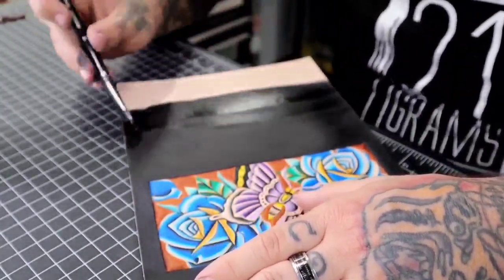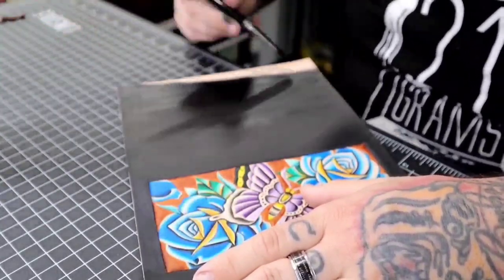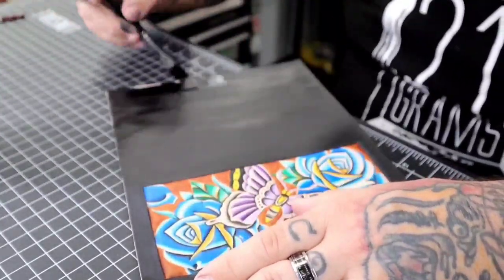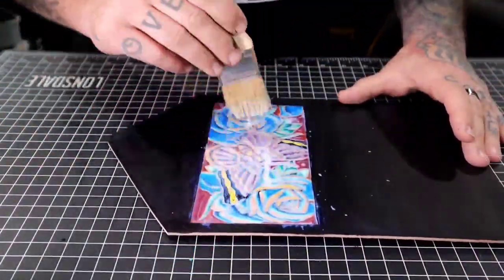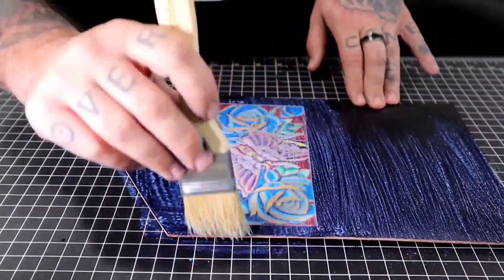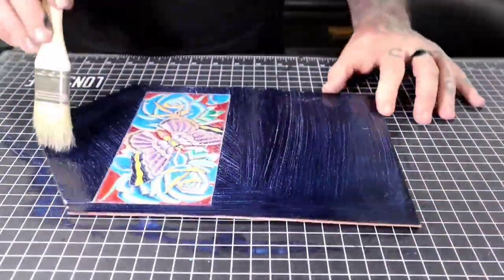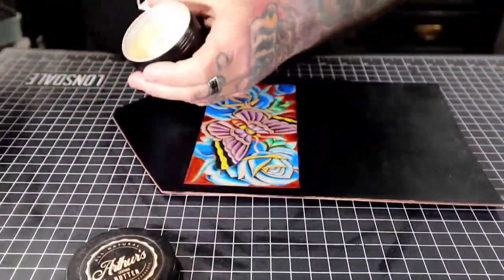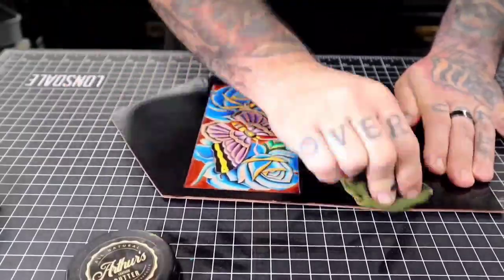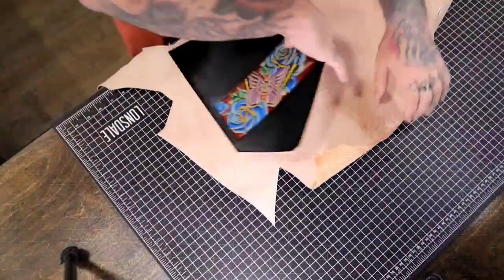I don't show it on the video but I always add two coats of black. This is acrylic finisher from Angeles — game changer, I love this stuff. I also do two coats of this to ensure it's nice and protected. Then I always add leather balm after this phase, and I add it multiple times throughout the project.